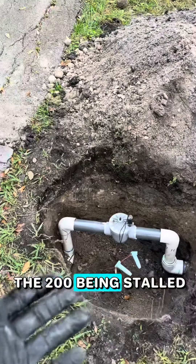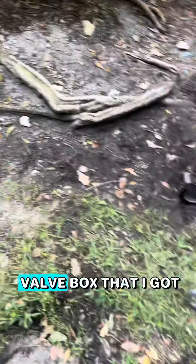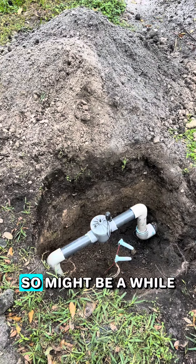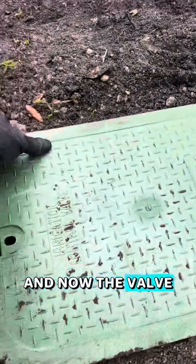Now that we've got the 200B installed and wired in, all that's left to do is put the dirt back in the hole with a brand new valve box, so that we can find this valve in the future if we ever need to again. It'll be working when we're done, so it might be a while. And there you have it — we're all backfilled, we've tested it, everything is working, and now the valve won't get lost.